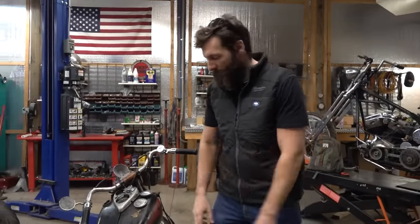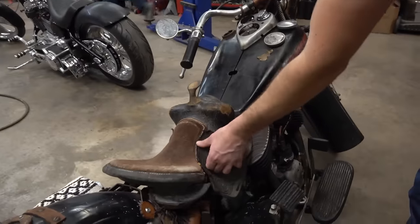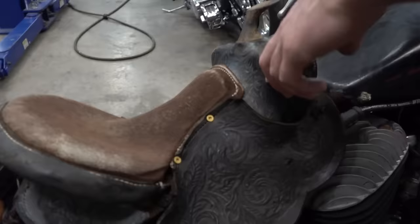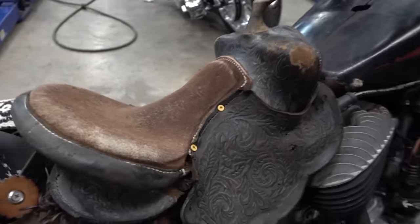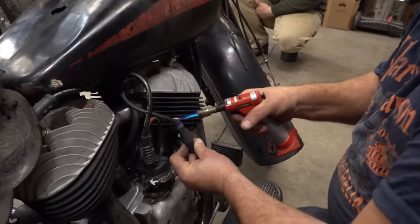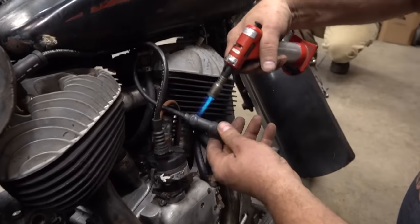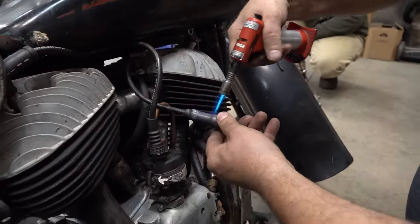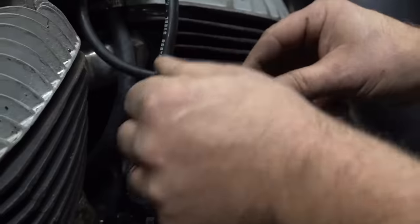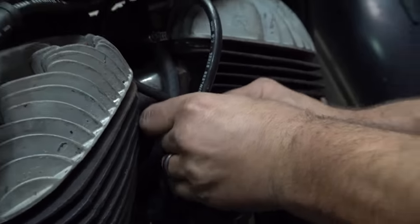We fixed the saddle under the 1948, threw a couple screws in there — that's how you fix your saddle. Then we used heat shrink on the wire, which ended up being a little better than the bubble gum fix.